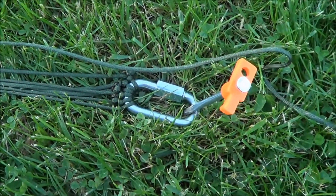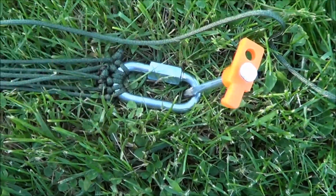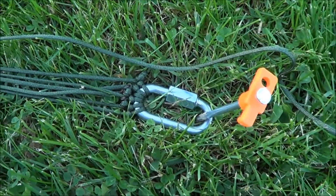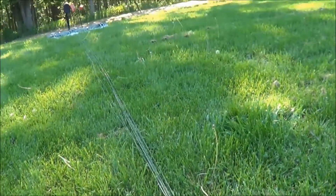I've got to knot this one off and then I'll be well almost 25% done. I've been working on it for quite a while — it takes a lot of time to melt all those ends and tie all the knots.